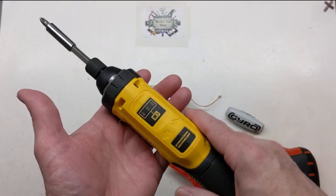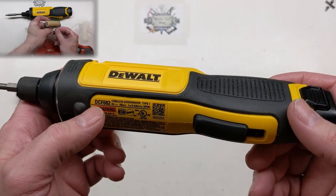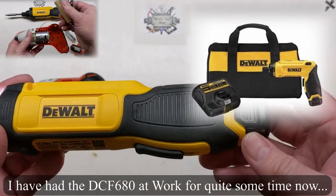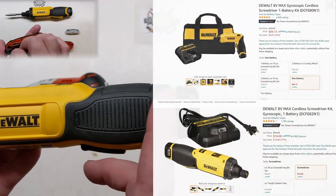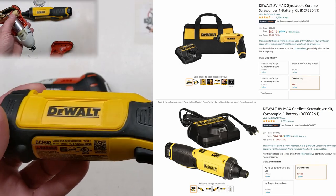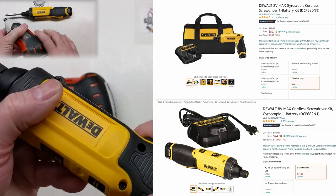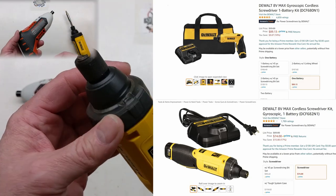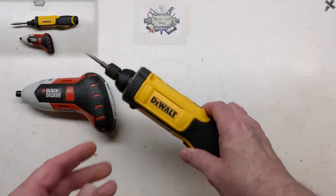I really like the DeWalt a lot. This one is usually the cheaper of the two models DeWalt makes. The DCF680, which we see here, is usually at least 10 to 15 dollars more. The reason I like the pricier one is it articulates — it can change to 90 degrees or straight — and it also has torque settings on the front, where the cheaper one doesn't.